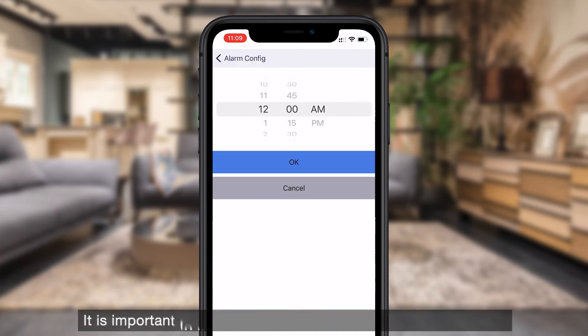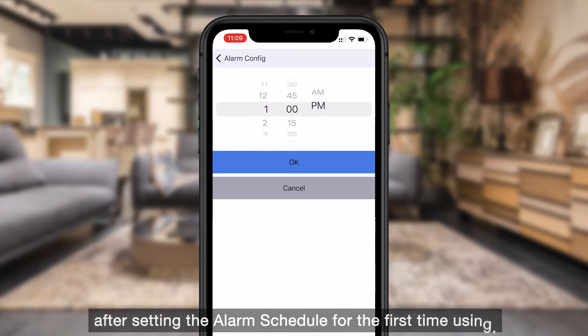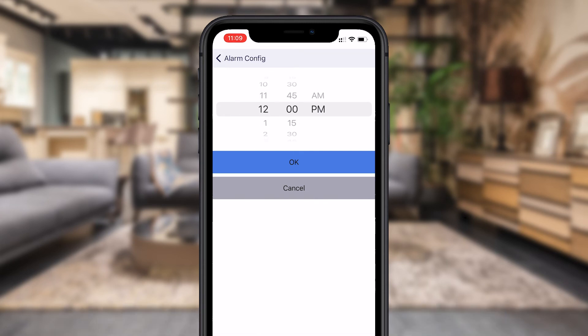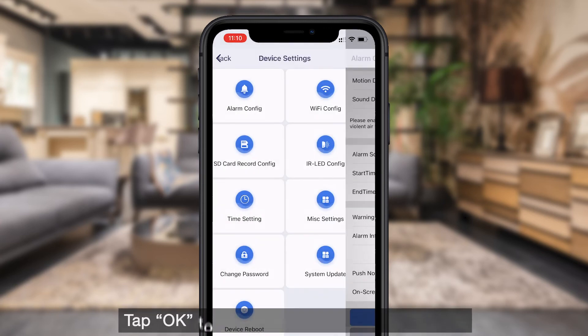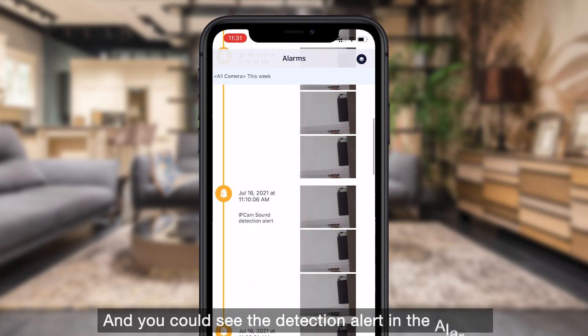It is important to know that you should synchronize the time of the app after setting the alarm schedule for the first time. Tap OK to save the settings after finishing. You can then see the detection alert in the alarms.